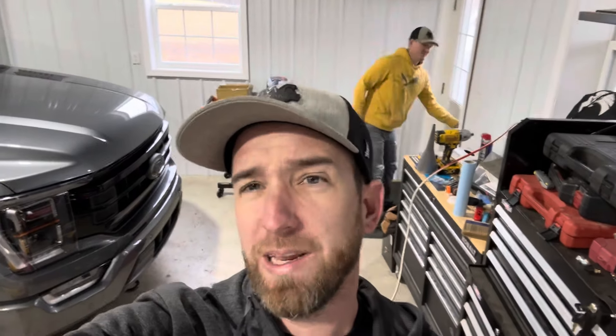It's a Rough Country leveling kit — very inexpensive, I think it's $49. My brother's truck already has exactly the same leveling kit on it. This is going to be a quick video; it's not necessarily a how-to, but there's probably going to be some how-to content in here. We're just getting the garage a little warm.